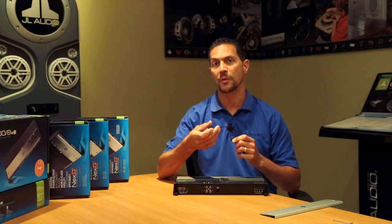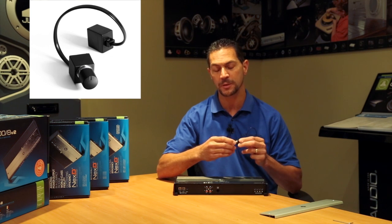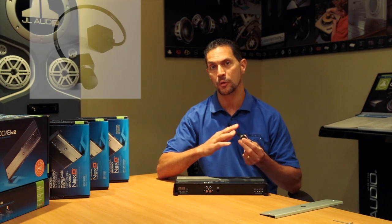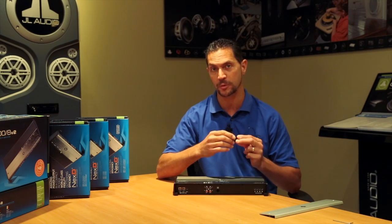You also have the opportunity with the XD-1000-1V2 to use our HD RLC, which is sold separately. This can plug in and put a remote level control at the front of your vehicle if you want to control your subwoofer level using a separate knob.